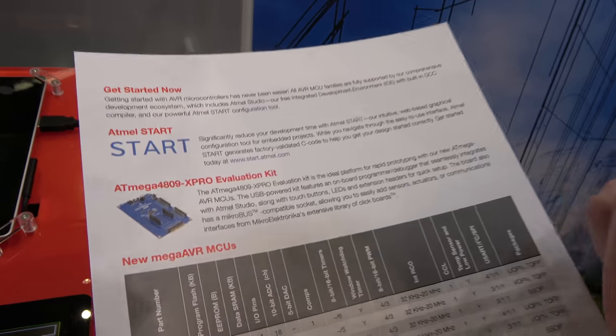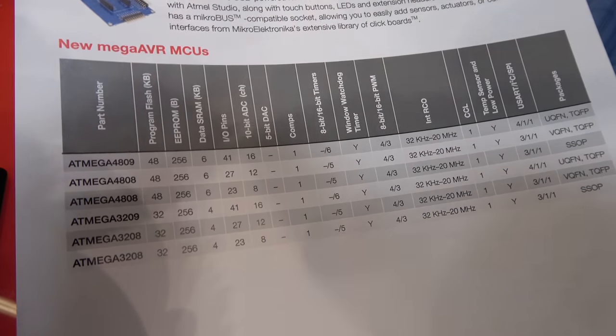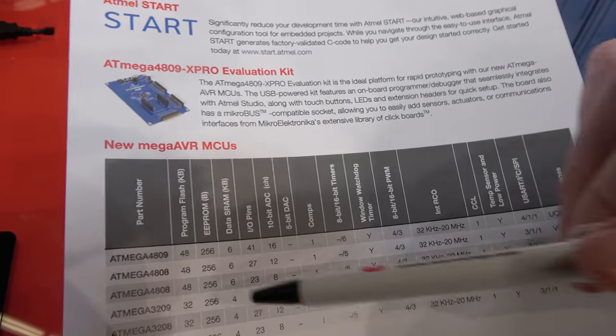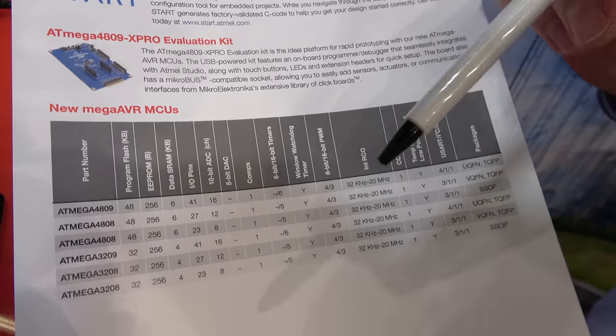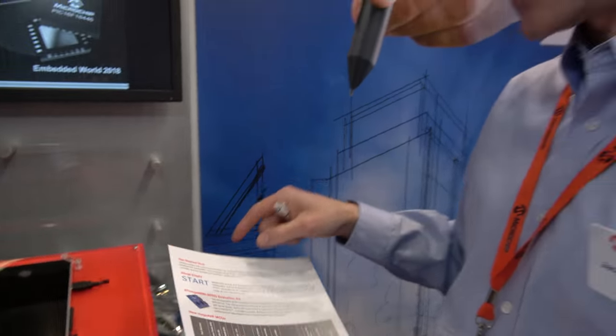We have the 4809 and the 4808, which are 48-pin and 32-pin versions respectively. You also have the same in 32K flash versions — both 48-pin and 32-pin. These new devices have a new improved ADC.